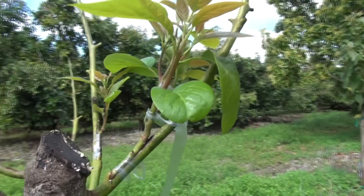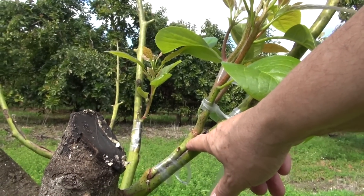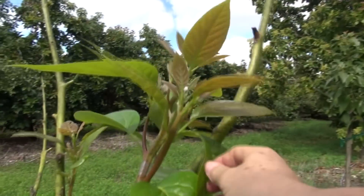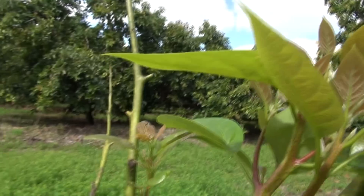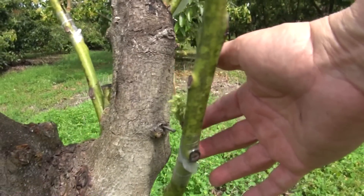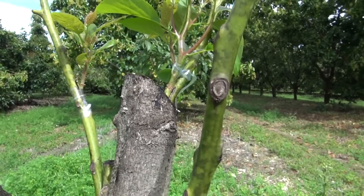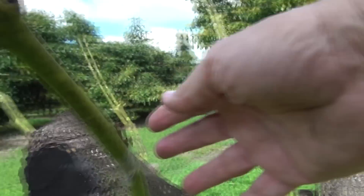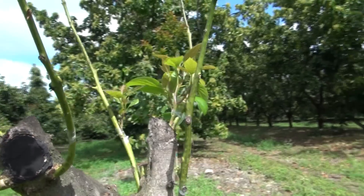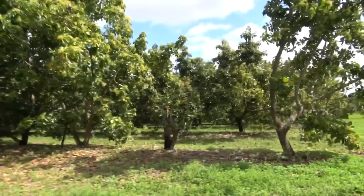A few weeks later — ranging anywhere between 6 to 12 weeks — you begin to see some growth. This is the piece that was grafted; this is the original water shoot. We have removed all the leaves from it, and as this gets big we tie it to give it some support. There is another one over here. To some lesser degree, they all don't grow the same way — this one is very small. But on this particular tree we are set, because we have three grafts that have taken.